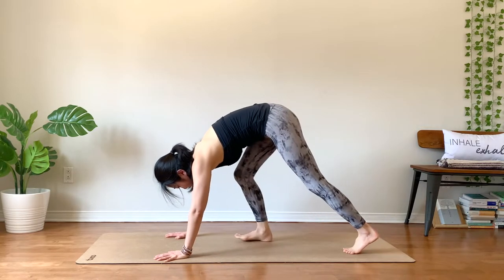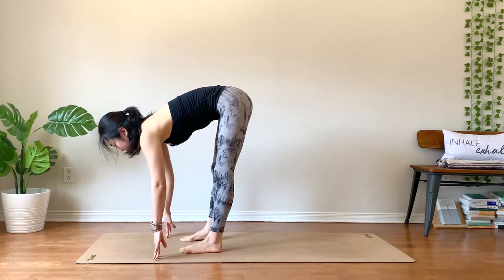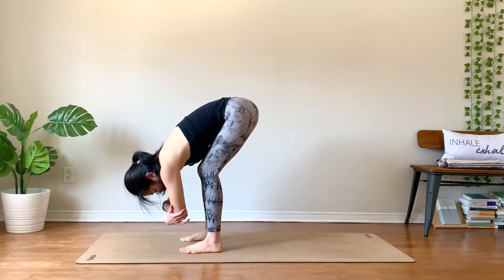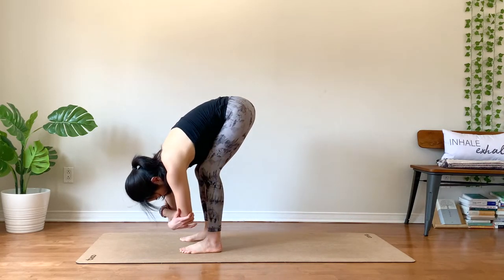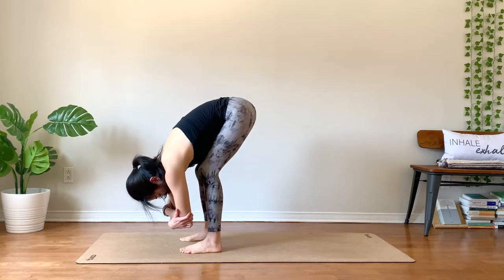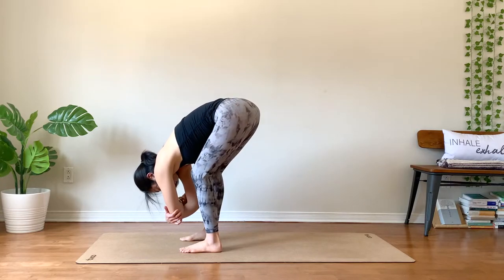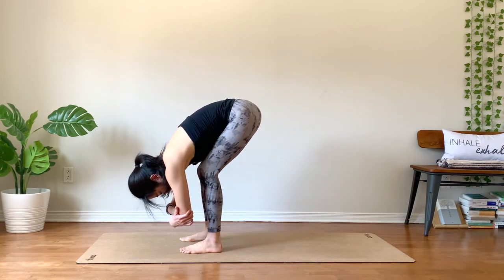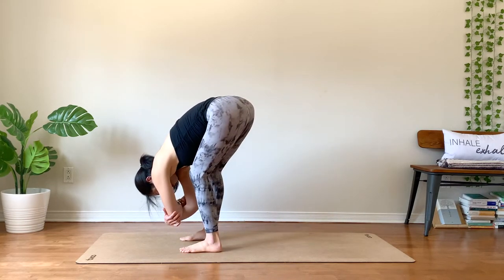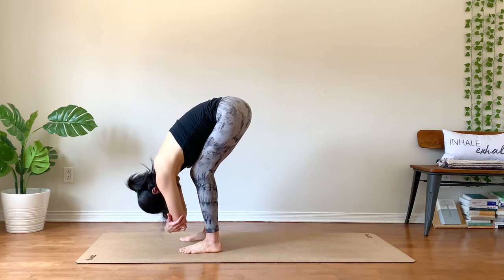As you're ready, walk your feet toward your hands. Inhale, half a lift. Exhale, fold. Relax your head and neck. You can hold the opposite elbows for a dangling pose. Let your shoulders be really heavy. Let your head hang heavy too. Relax your back — actually relax your entire body. Feel free to bend your knees as much as needed. One more deepest breath you've taken all day. So good.